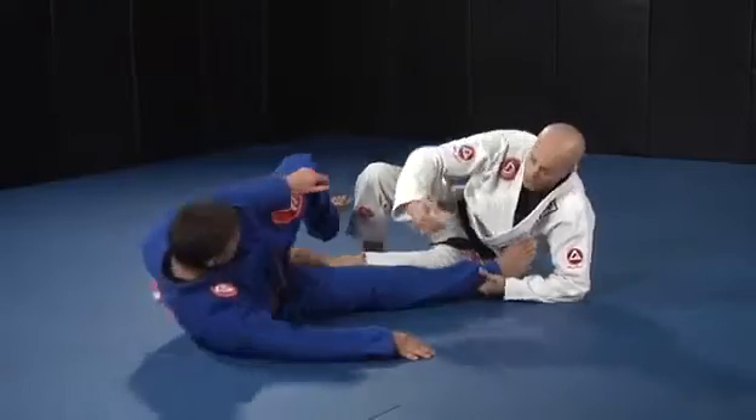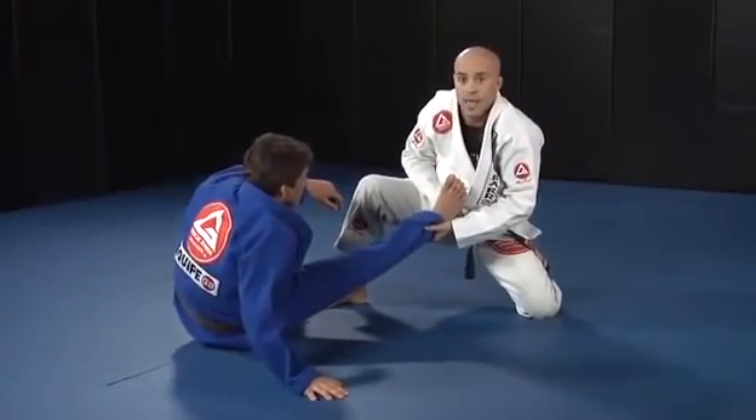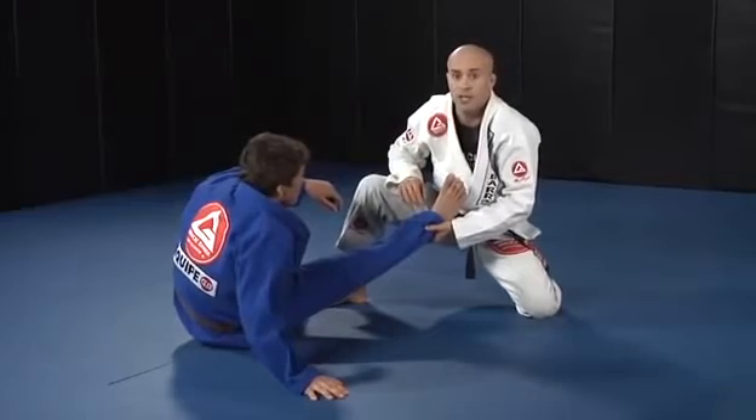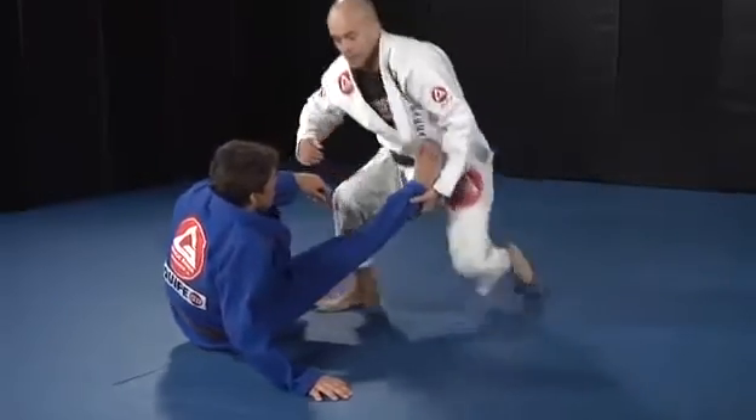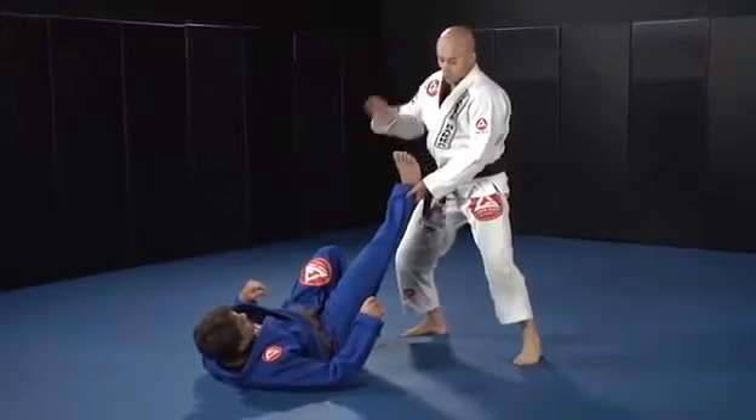As he's falling, push your elbow. When he's trying to come up, put your knee down and raise his feet — that makes it impossible for him to stand up. Then you stand up, pull up his foot, take the opportunity to switch grips.